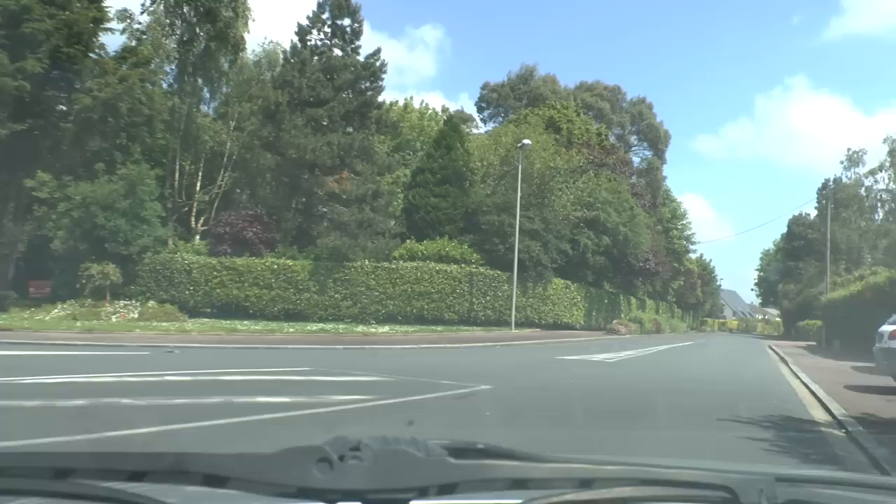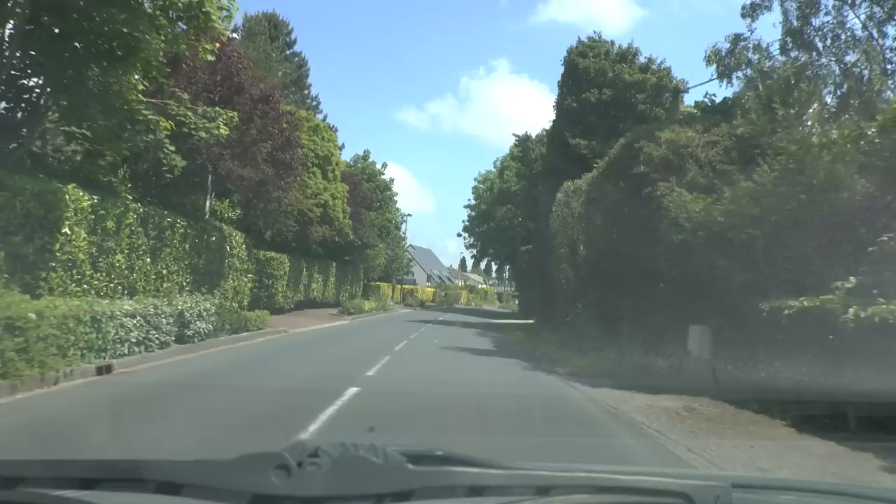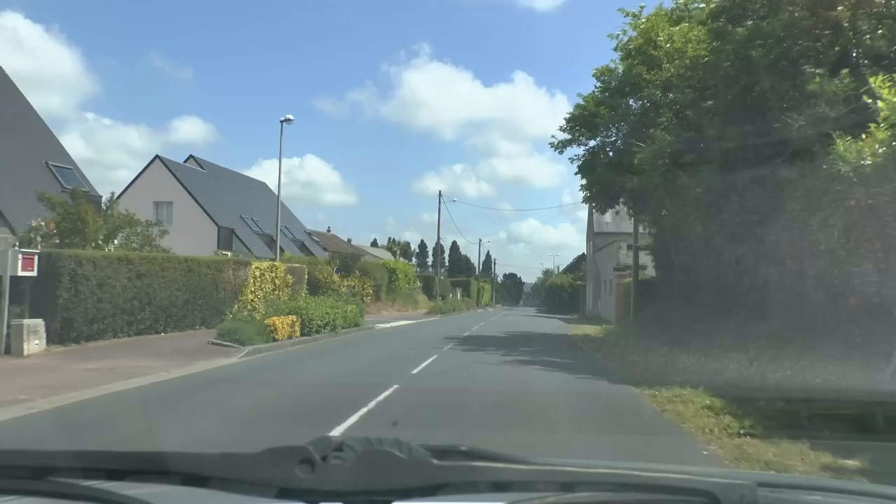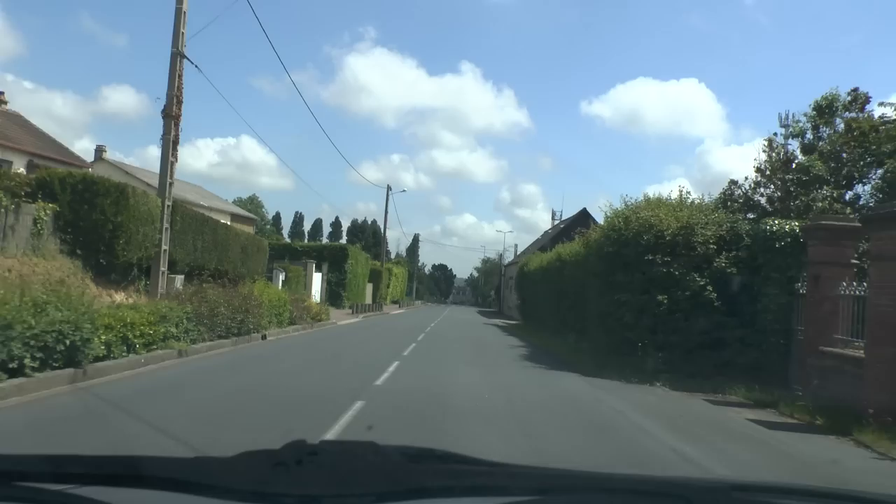Right, this is the first time I've tried this. So this is the Route to Auvers, and it looks very different from the TV show. As we come round the corner, the hill is slightly downhill, and as you can see, it's quite a distance from the top of the hill here to the shops at the bottom.